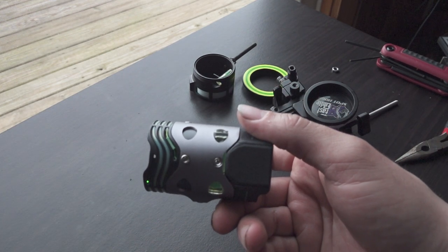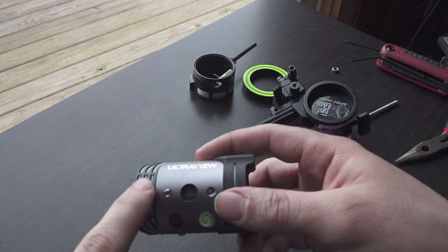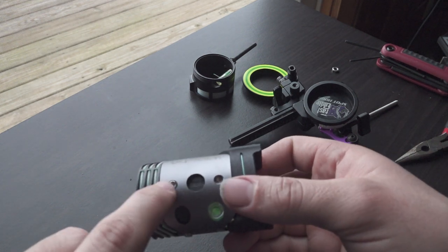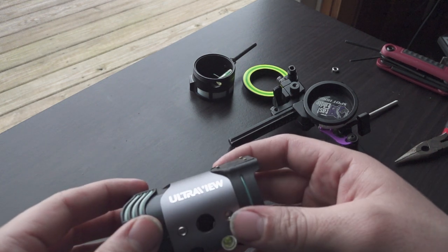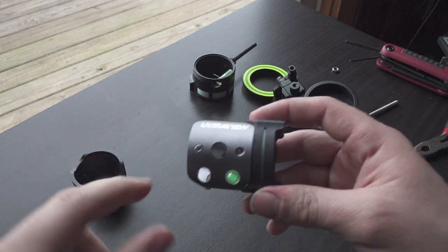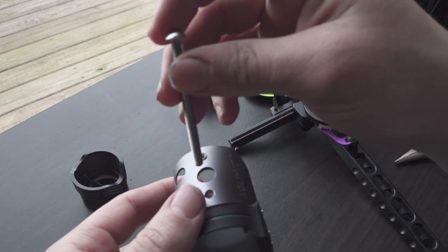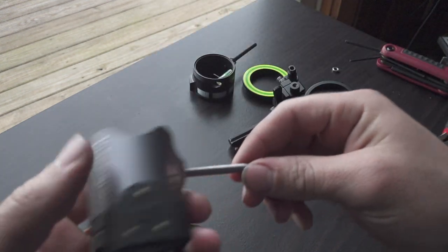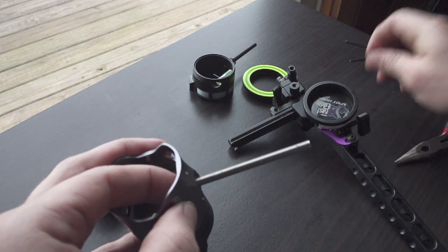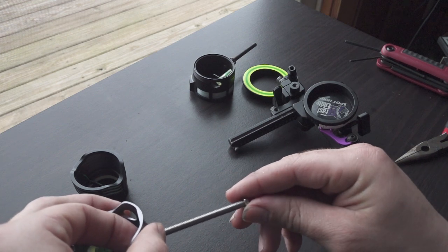I think they said you just need to loosen this bottom one on this side, opposite side of the light kit. But I noticed if you loosen this too, it helps come out a little easier. The reason why you take that off is because you've got to drop your bolt through this side over to this side — the same bolt that they use for the CBE scopes. Just take your nut here and screw this on.